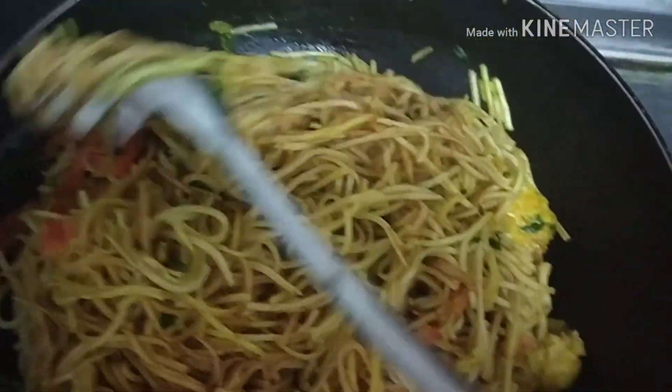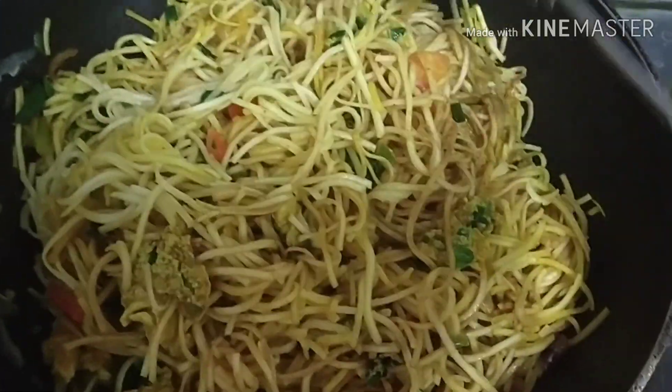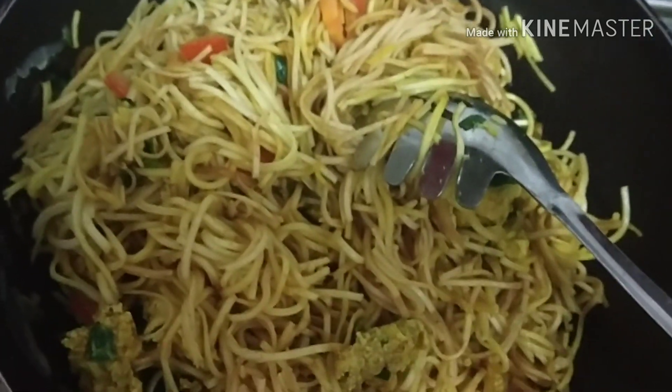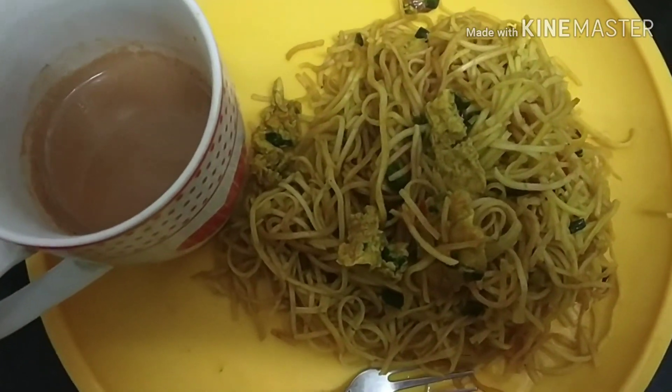Mix it for about 1 minute. I have added a little more sauce on top. I will cook it for 1-2 more minutes and it will be the end result. The noodles are completely ready. I will put them on the plate. Look at this — the noodles are just off the gas.